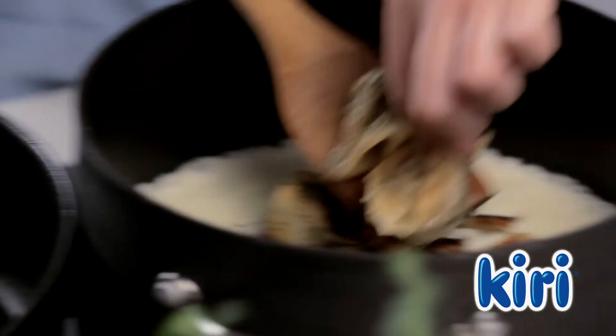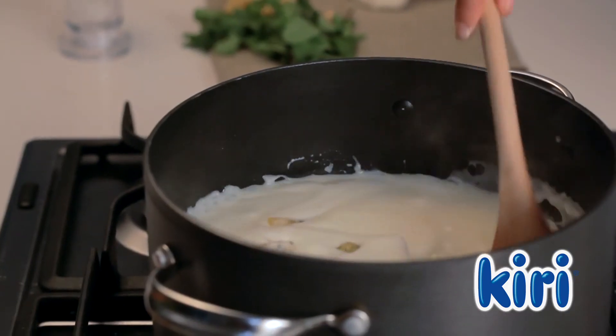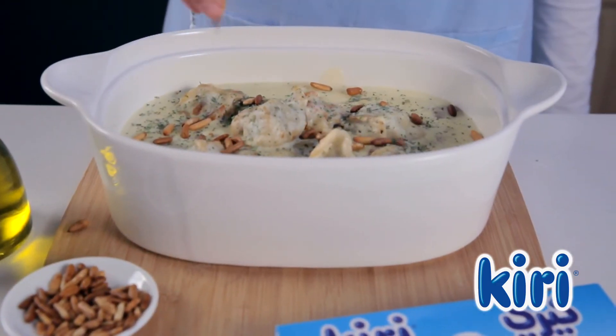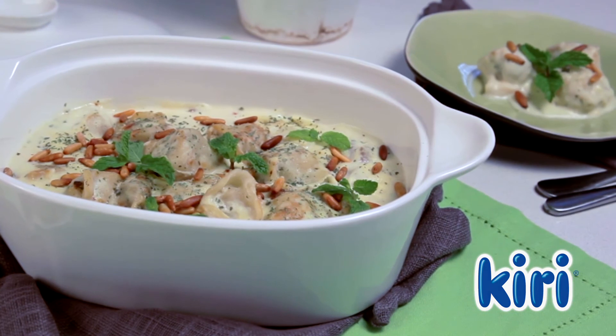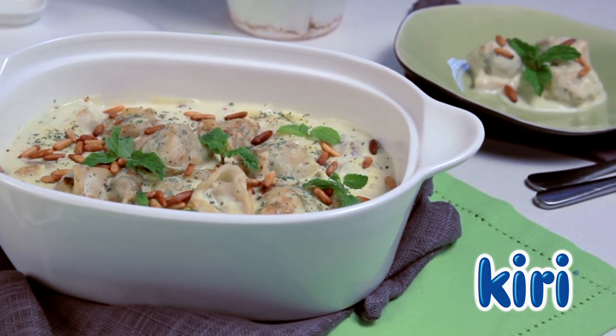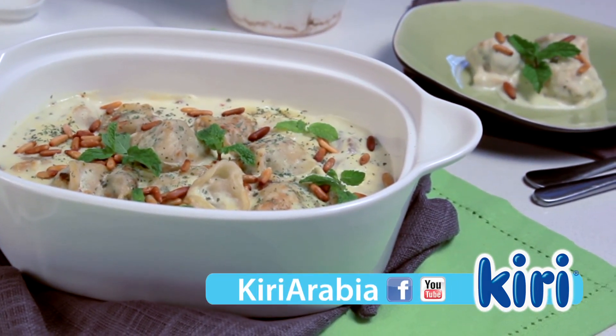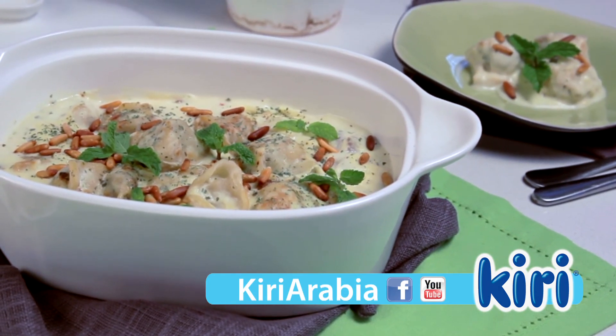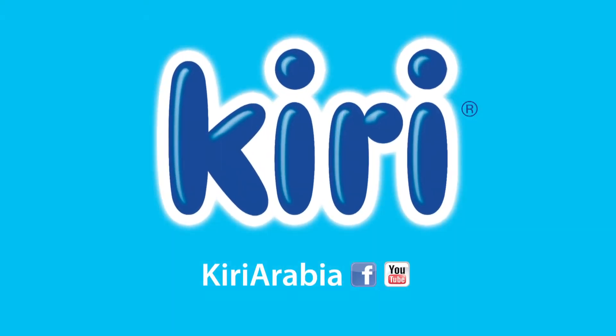Add the shish barak to the yogurt and cook for 10 minutes. Garnish with roasted pine nuts and dried mint to serve. Scrumptious shish barak with Kiri. Visit Kiri Arabia on Facebook and YouTube to discover more delicious recipes with Kiri. Enjoy!